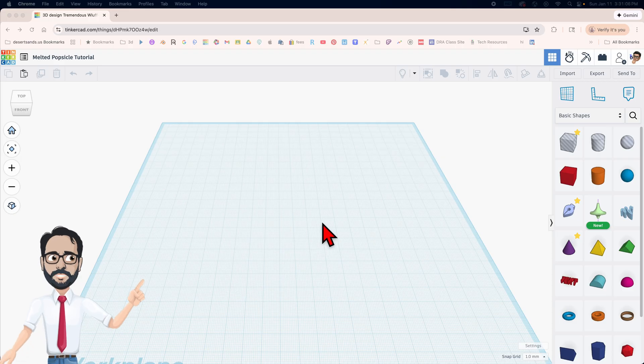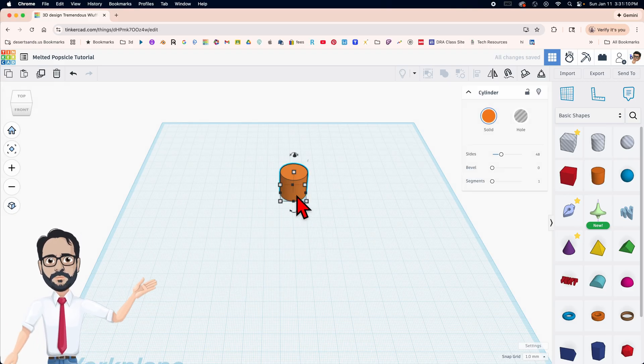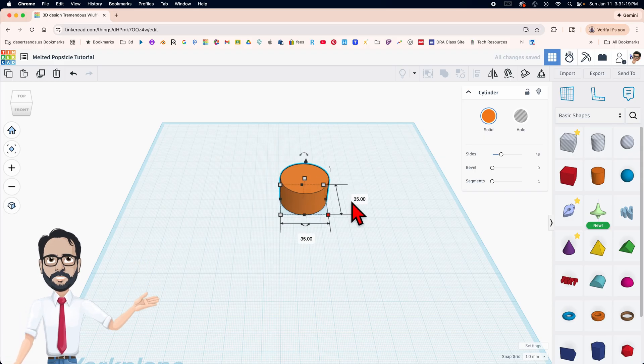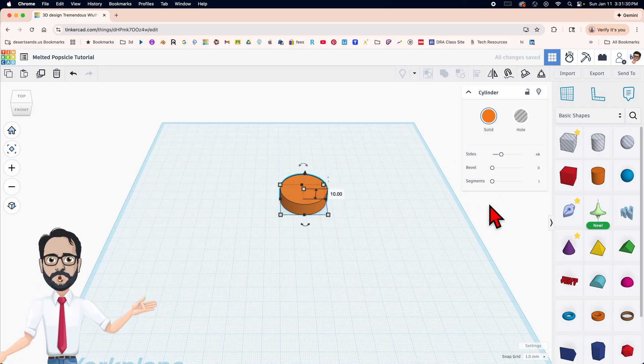Let's get started. We're gonna start off with a cylinder. By the way, while I'm doing this I just want to give a shout out to the student who first designed this — that student is Isaiah. Good job Isaiah, really appreciate your design. So we're doing 35 by 35 and height 10, and we're gonna go over to the settings and change it to 128, which is essentially the max.